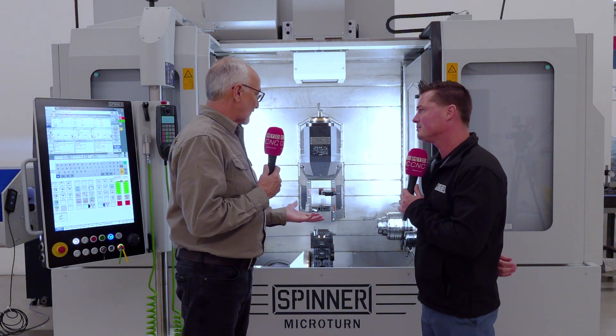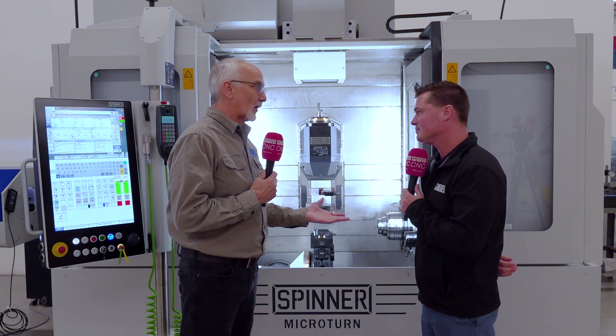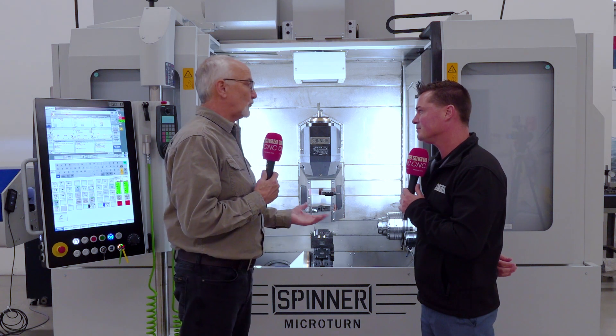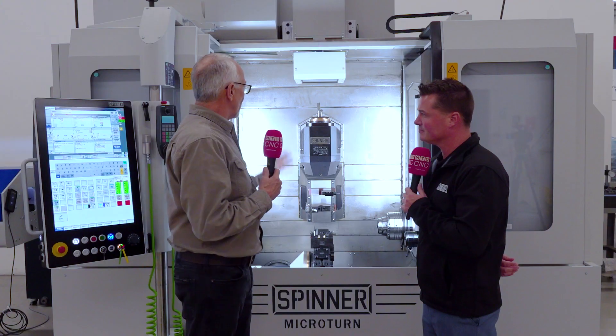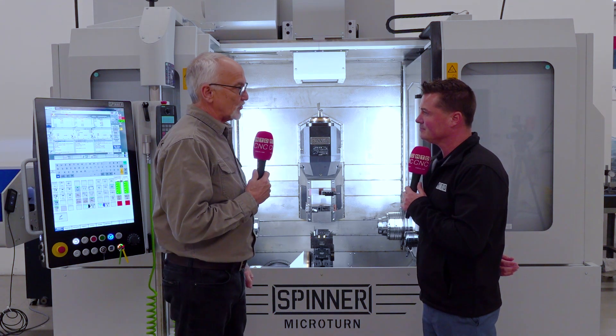Without having the necessity to have two or three machines running a part, you save all that queue time, all that potential for error when you're handling parts and loading parts, getting chips behind the parts, all that kind of thing. Where here, it hands the part off — you're doing milling, you're doing turning, you're doing all the things that you need to do in one machine.